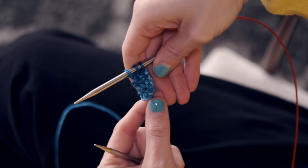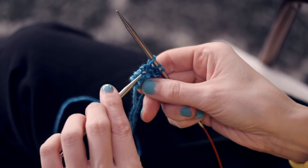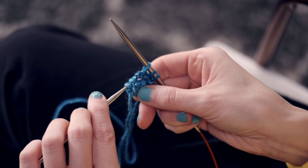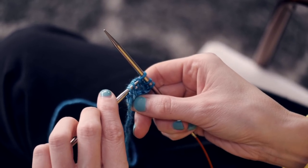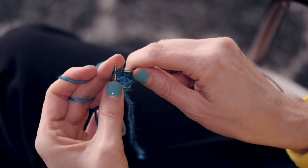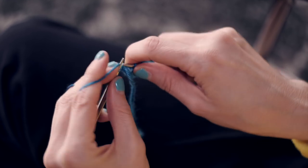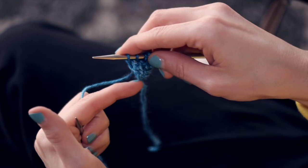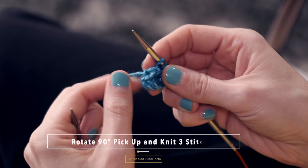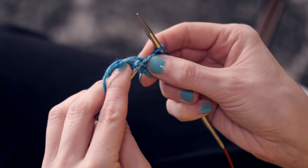You're not gonna turn your work after that sixth row. You're gonna rotate it 90 degrees and pick up and knit three stitches. Let me show you what I mean. Don't do that. We're gonna do the same thing on this side, which is your original cast on. Rotate 90 degrees and pick up three stitches here. And this doesn't have to be perfect — you just want to get three of those little stitches.